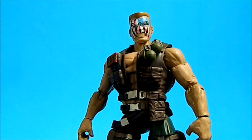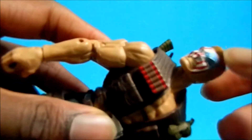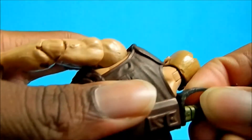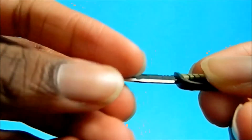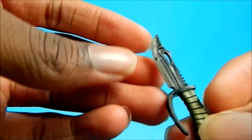This figure is pretty cool. I don't have every figure in the wave, but this is probably one of the best I can tell from the wave. He comes with a couple of accessories — he comes with this knife which I think is pretty cool. It's the same Warpath Drax knife but they painted it differently and I think it works really nice for this one.